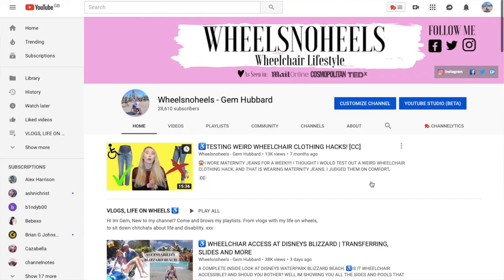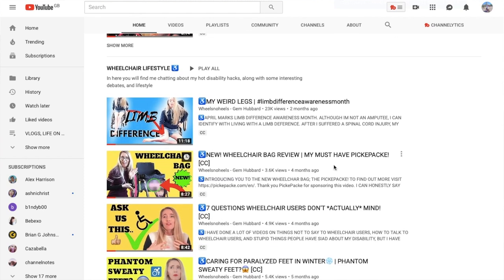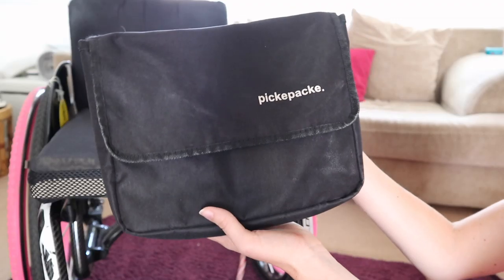The bags that I use are the PikaPacker, and if you are an OG watcher you'll know what a PikaPacker is because I filmed a video all about it. It's a wheelchair bag and I absolutely love these — they have been designed especially to fit on wheelchairs, no hacks involved. Just to be completely transparent, this video has been sponsored by PikaPacker to show you their new products.